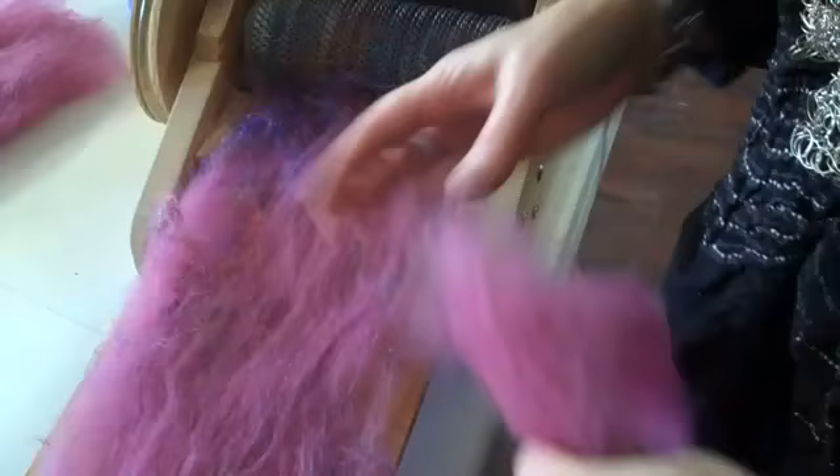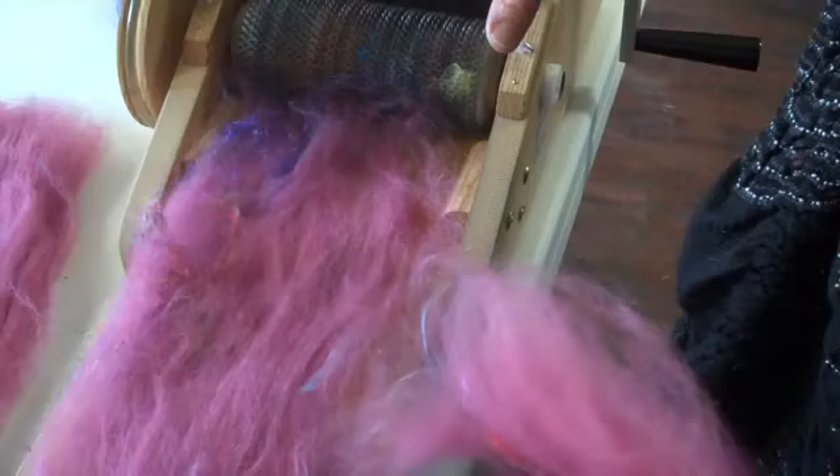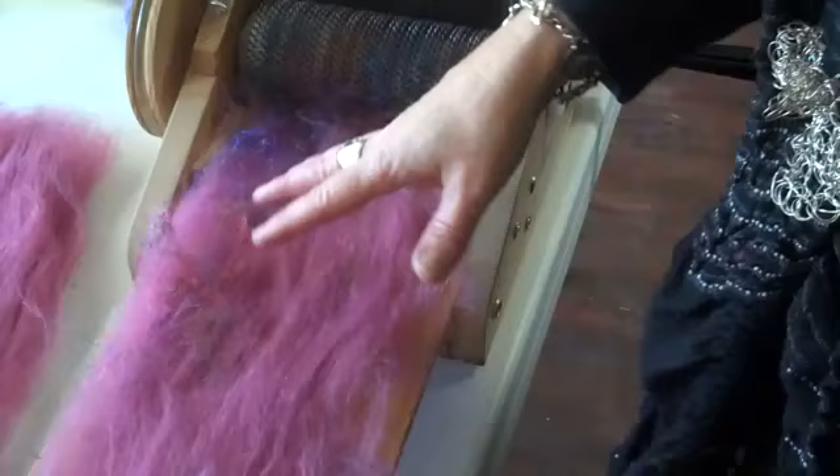I want to show you how to add silks on the drum carder. I've already put through some top to get some nice batt to work with, so I have a pink batt that I'm going to embellish with various silks. I want to show how to incorporate both pulled silk and reeled silk.